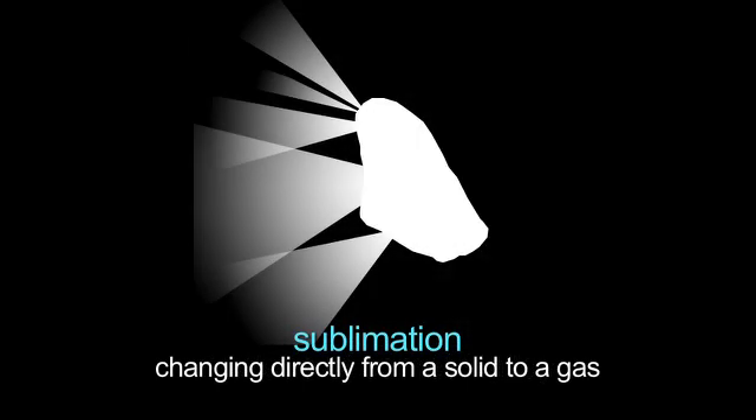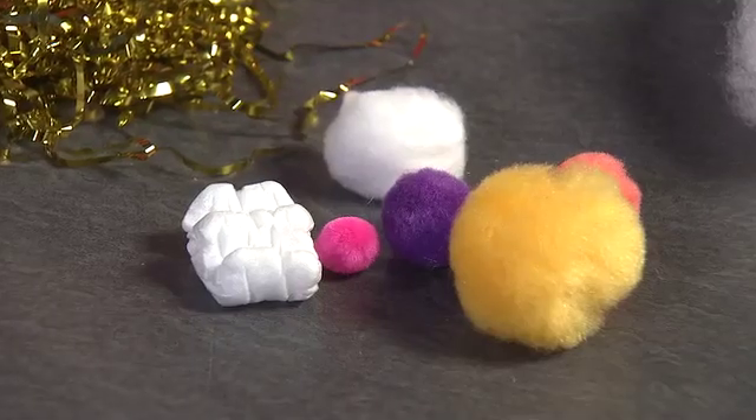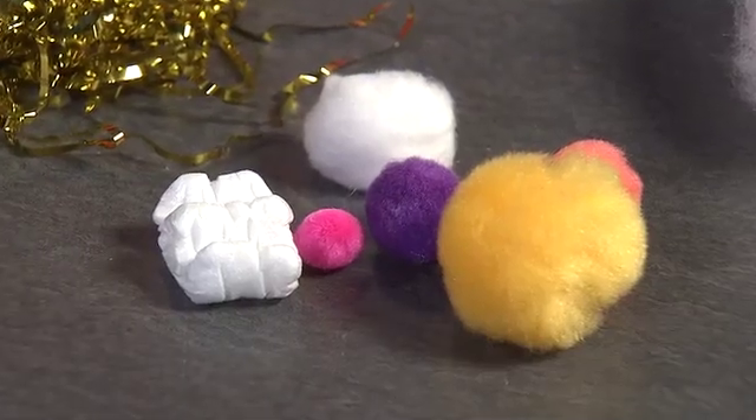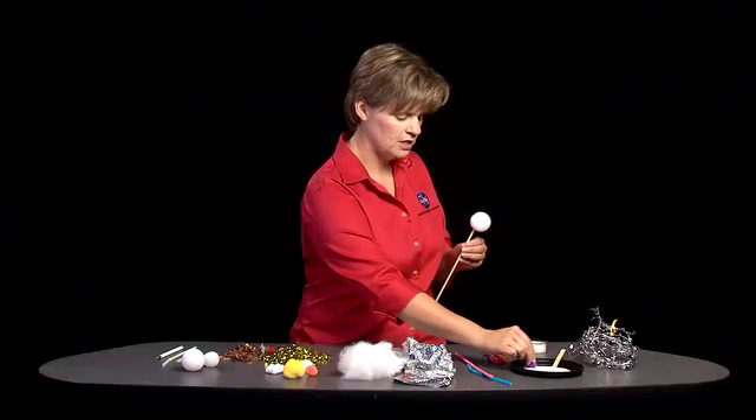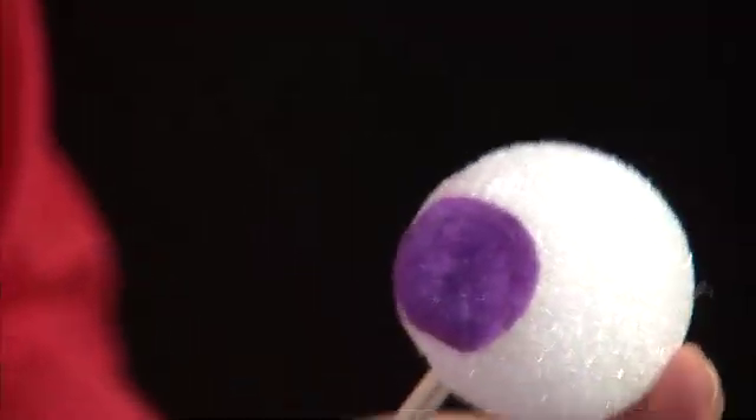As the comet nucleus is streaming through space it is sublimating. It has some gas jets coming off in all different directions. So to make our jets and our nucleus I have some cotton balls, some fuzzy balls, even some packing material. I'm going to dab each one of these in a little bit of glue and stick it on to my nucleus.